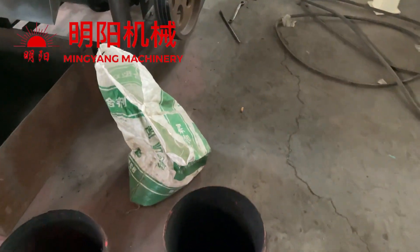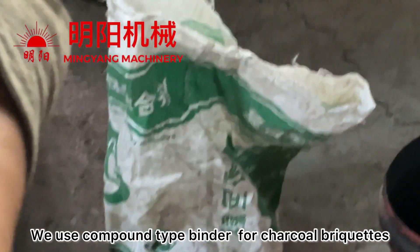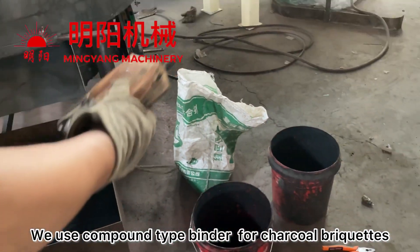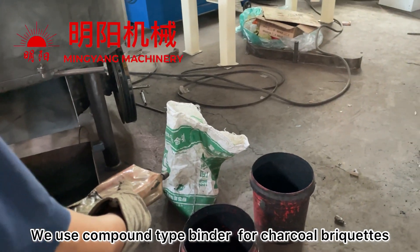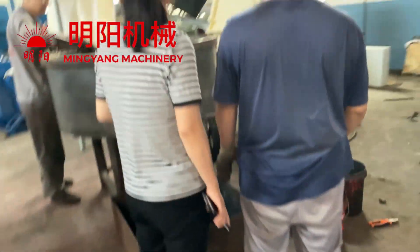And this is the blender — a compound blender for charcoal briquette making. We also need to prepare the water.